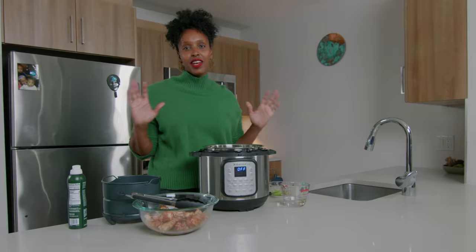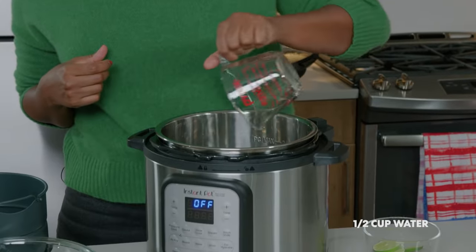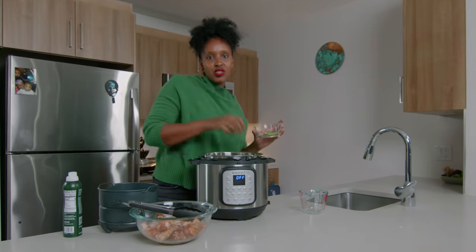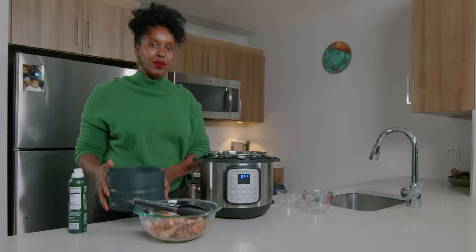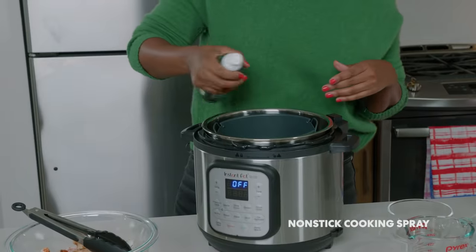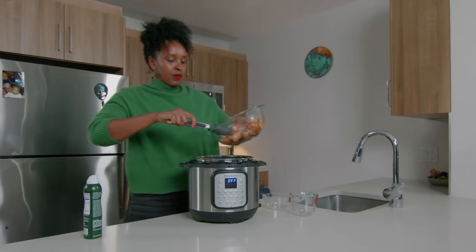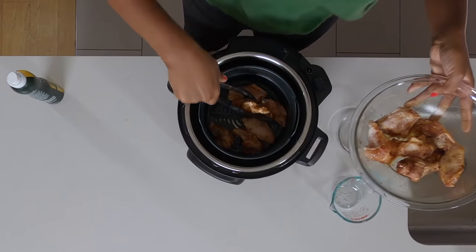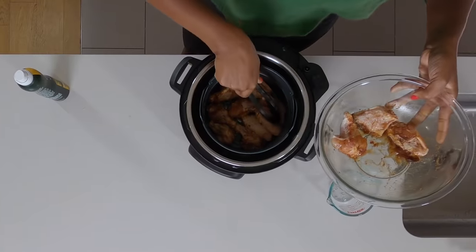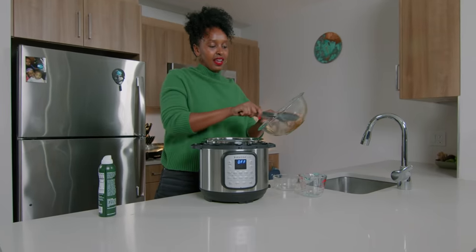My wings marinated for about an hour. Now I'm ready to start cooking. I'm gonna take a half a cup of water and pour it into my Instant Pot. I'm gonna put a little lime at the bottom of my Instant Pot. This is gonna infuse citrus flavor into my wings. I'm gonna put my air fryer basket in the Instant Pot and spray a little bit of cooking oil at the bottom so that it does not stick. Then I'm gonna take my wings and spread them just on the base of my air fryer. Try to spread your wings out all on the bottom — I might have to double up a little bit, but they'll still come out delicious. And thou shall not leave any seasoning behind.